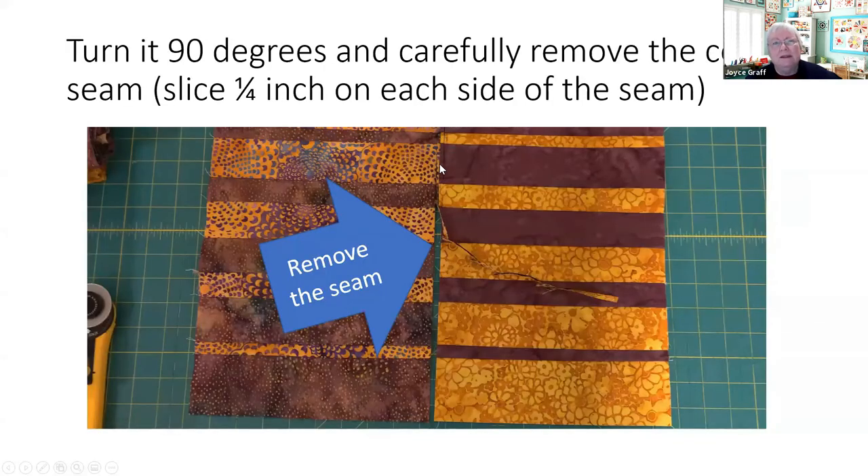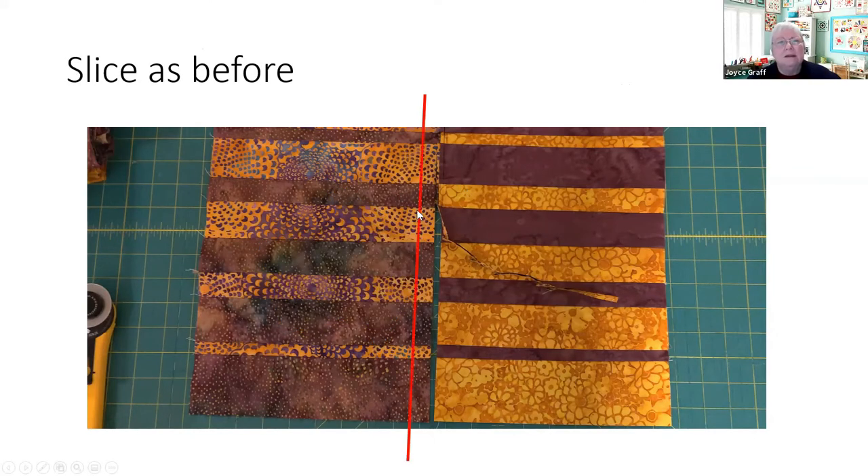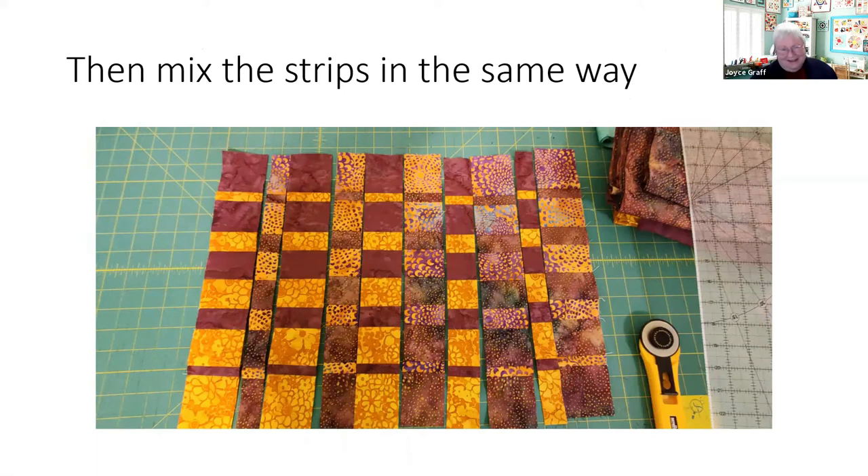All sewn together with that middle line matched — notice the back is all nicely pressed, seams going in the same direction. Now we're going to take out that temporary seam so we'll have two columns again, but now they're striped. We put the seam in to keep our pieces together. Now we slice again, just like before, with the same gradations on the left side, reversed on the right side, and blend them together again — getting all mixed together.